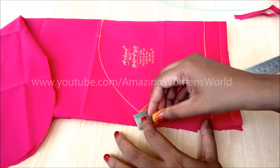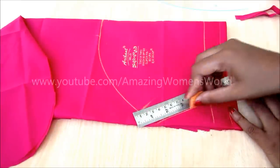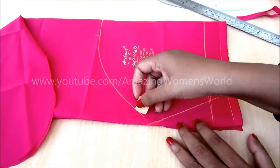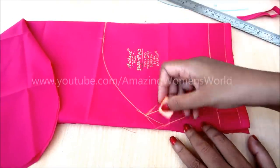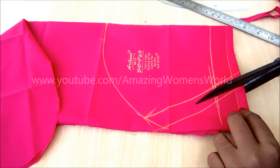Also give the seaming allowances, the same amount as you have given for the body. Extend the curved line. Now start cutting on these marked lines.